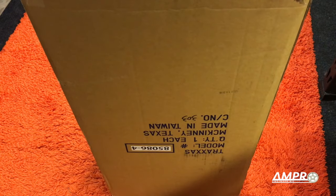Hey everyone, welcome to another episode from Ampro Engineering. This is the rug in my studio. And this — I did this. Let's open it.